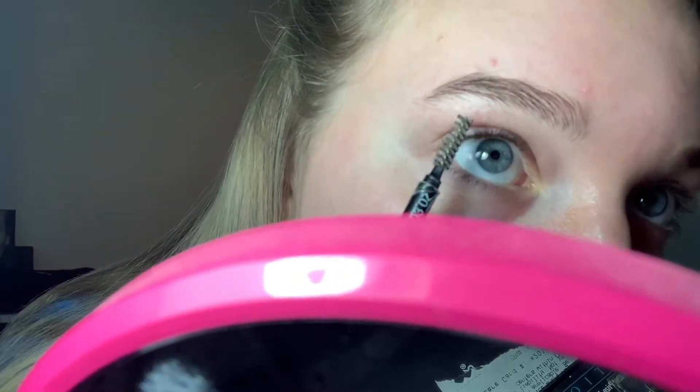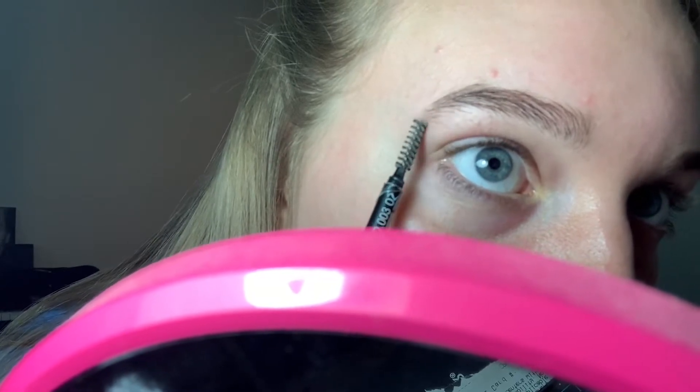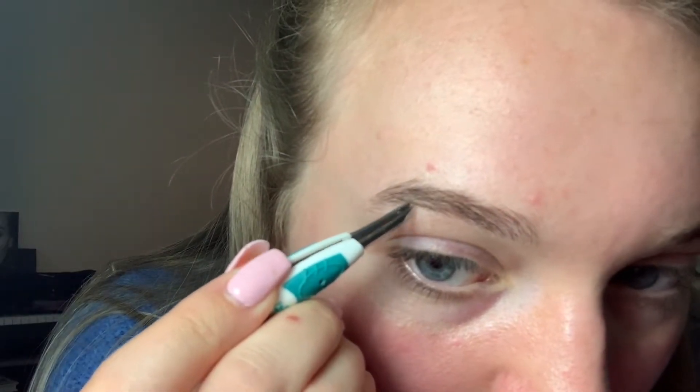I have a mirror sitting right here — this is how I'm going to be sitting to do this. First I brush through them and I like to brush them upwards like this. I am so blind it's hard for me to even see my brows that far away. Then I go in and pluck any stray hairs. I use regular tweezers to do that. I don't know if this is true for everybody, but plucking really hurts me — my skin is so sensitive.